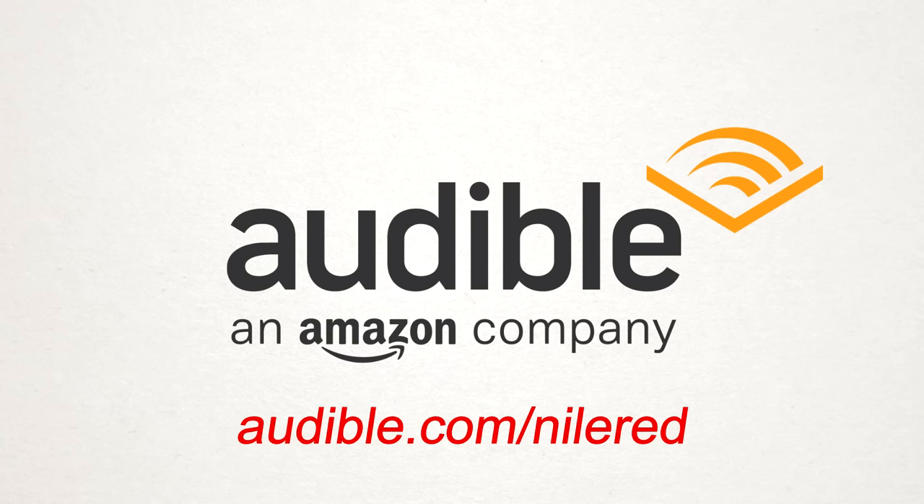This video has been sponsored by Audible. You can get a free audiobook and a 30-day free trial by going to audible.com/NilRed.